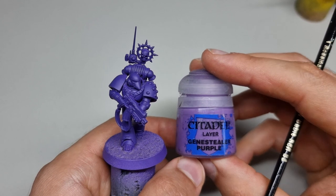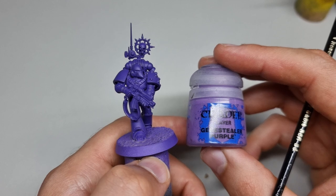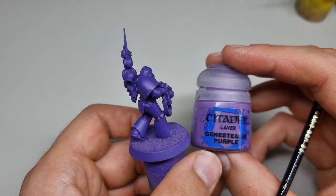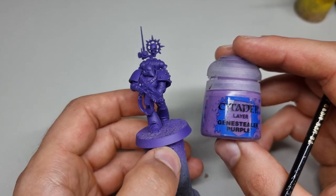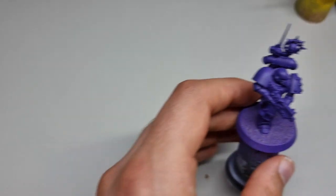First things first: when you prime your miniature, you want to prime it in white first using Colour Forge primer, and then prime it in Imperial Purple over the top. It's a really nice bluey purple, perfect for the Phoenician's boys.